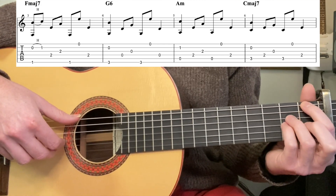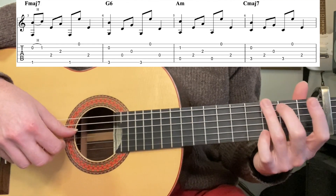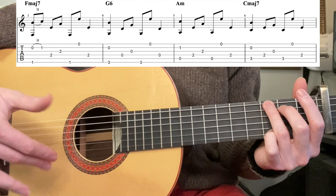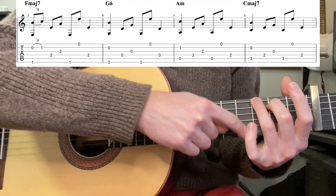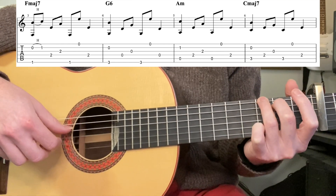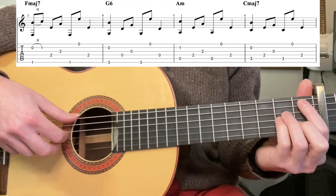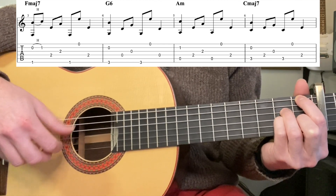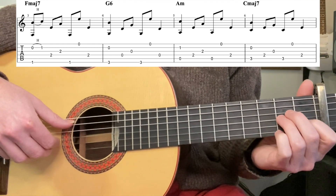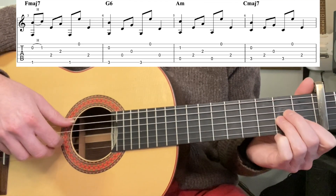For the song, start with 6th and 2nd together with a hammer-on to the 1st fret, then 4th, 3rd, 6th, 1st, 4th. Then we move to G6, and the picking pattern kind of repeats — everything on the right hand is the same. For G6, we don't use the 3rd fret 1st string. So it's 6th and 2nd, 4th, 3rd, 6th, 1st, 4th, 3rd. Then we go to A minor, where everything's the same except we're moving the thumb to the 5th string.